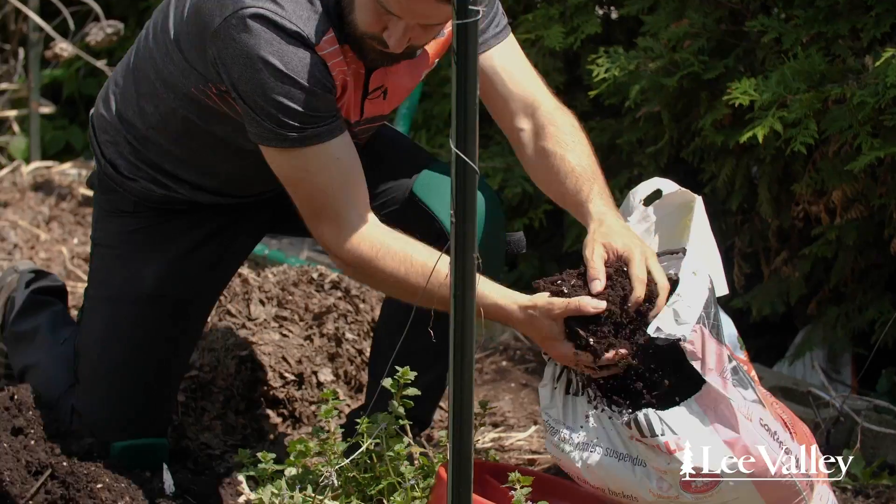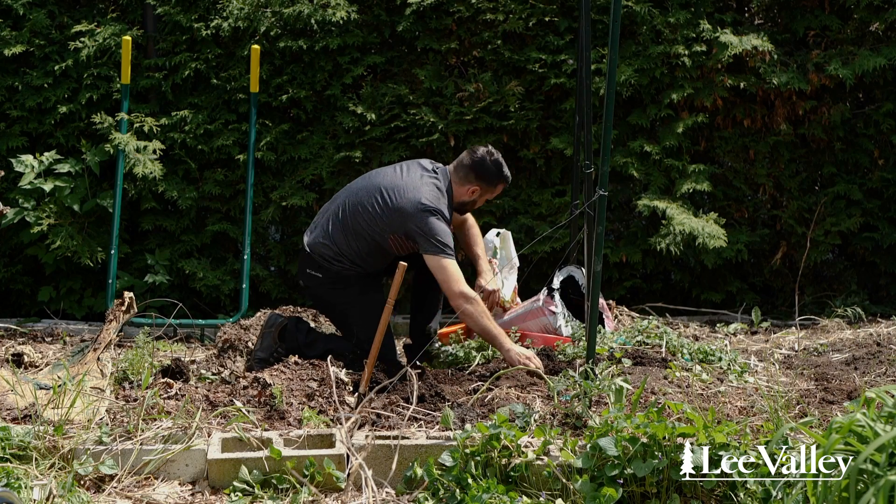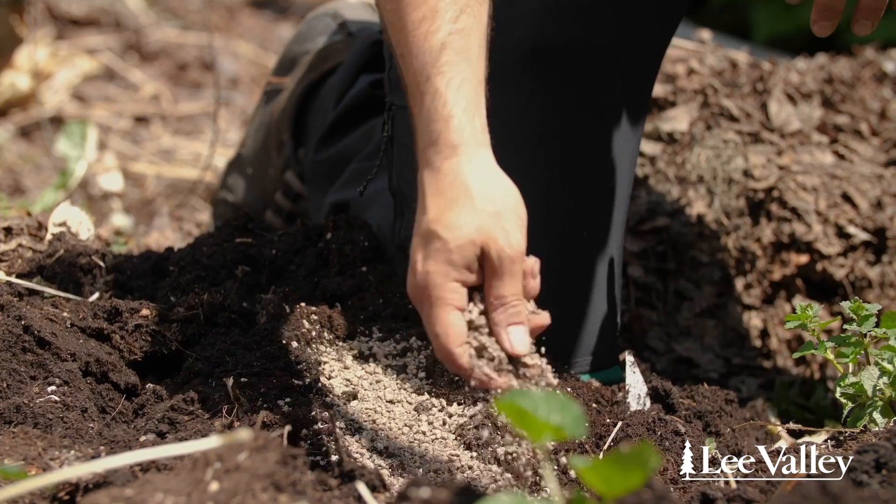Make sure to cut the suckers so the plant won't spread. When I plant, I want to add some potting soil, some fertilizer, and some mycorrhizides that are going to help the roots to develop.